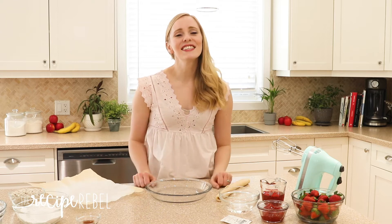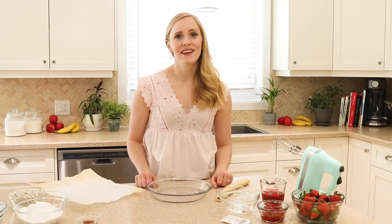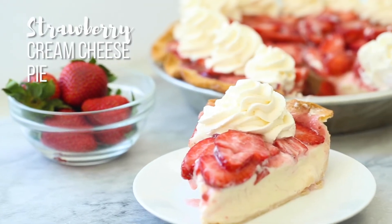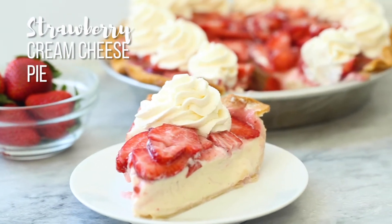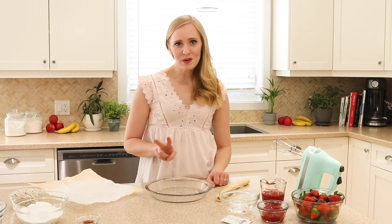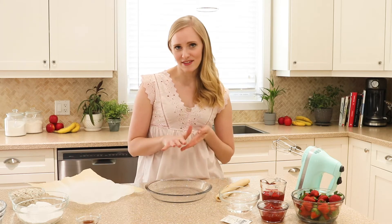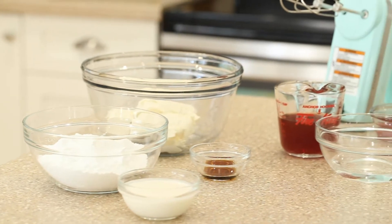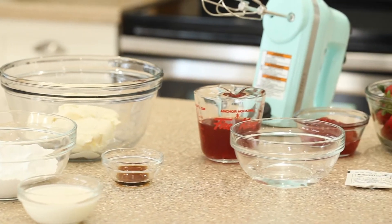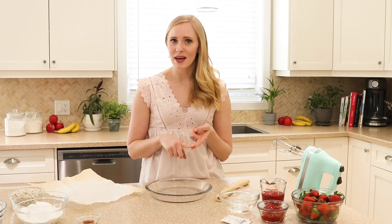Hey strawberry lovers, it's Ashley here from The Recipe Rebel and today we are making pie. I'll admit I'm not a huge pie person — pastry has just never really been my favorite thing — but this one combines two of my favorite foods: strawberries and cream cheese. It is a hit every time. It looks impressive, it's super fresh and fun for summer, but I've got a few tricks to cut down on the prep time and make it a little easier.